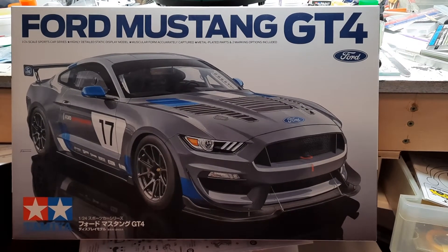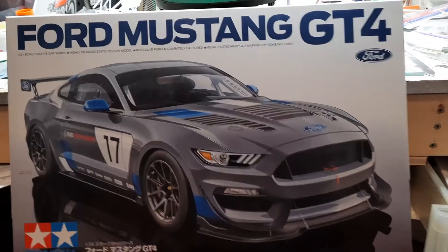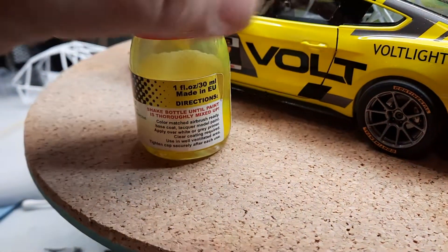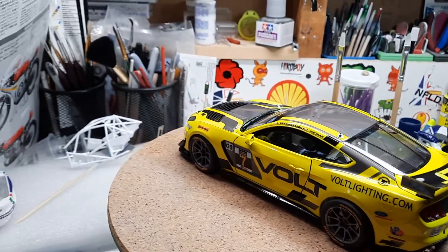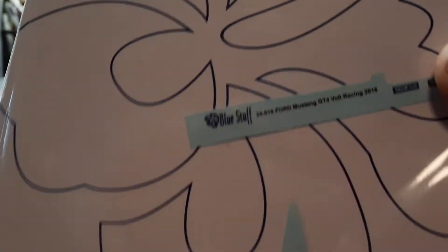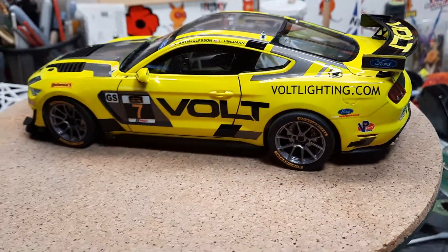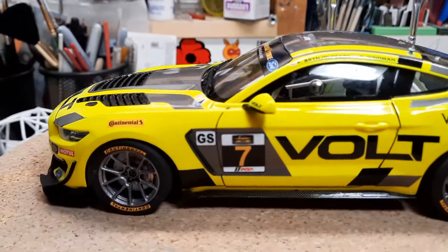Okay YouTube modeling community, this is the final on my Ford Mustang GT4 from Tamiya. We used those decals — here's the final. The rims were painted with Tamiya lacquer LP paint, gunmetal.